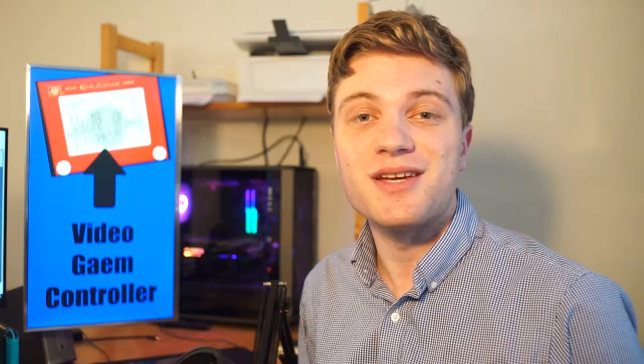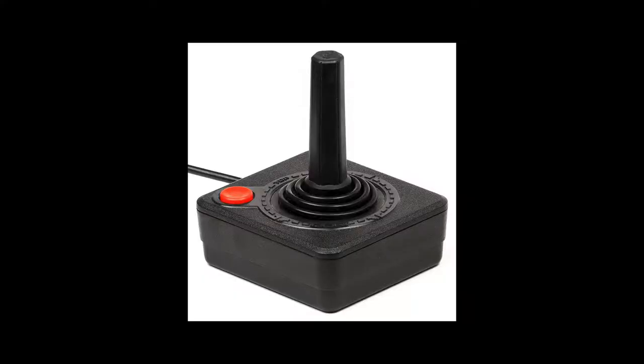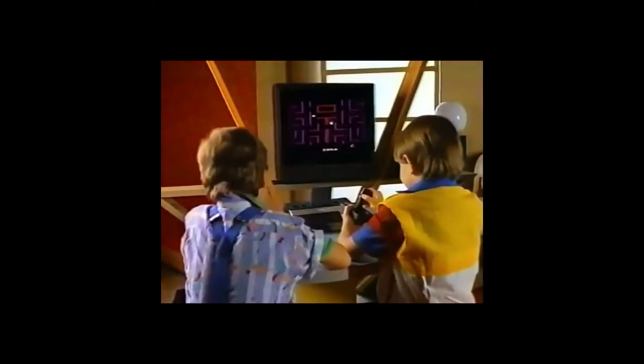So that one wasn't great, but things certainly took a step in the right direction with the introduction of the Atari. It's a button and a stick. It certainly can control video games. This is a control scheme that worked for the very simple games that could fit on an Atari, but it was very limiting.